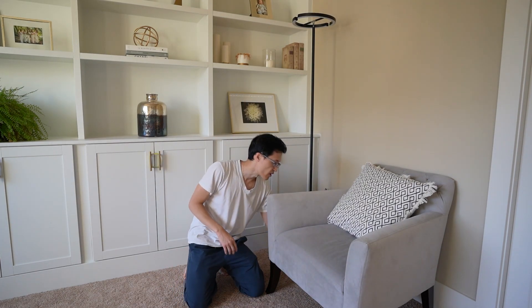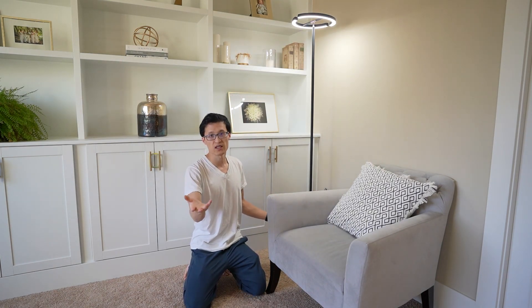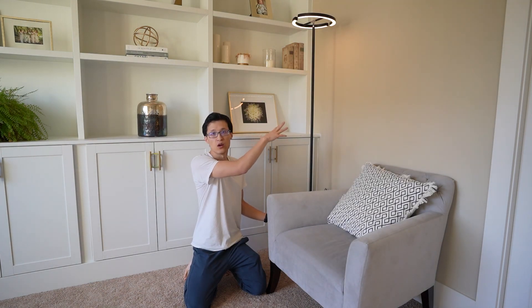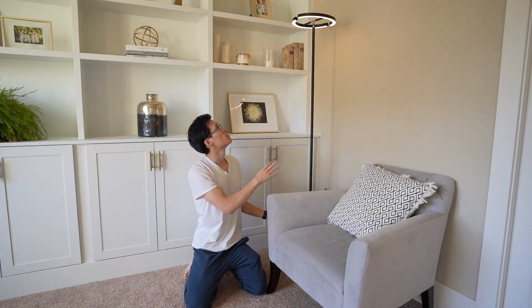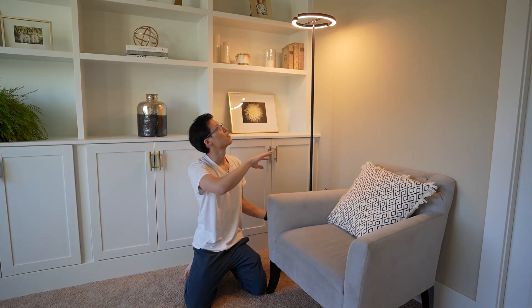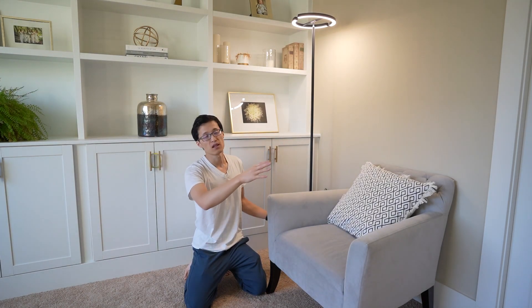One of the things I really like about this light stand is that it comes in four different modes. As you can see, this is the ultra white — the brightest daylight color — and this is a very low warm light, and this is also warm but neutral, and this is the daylight color white, ultra white.